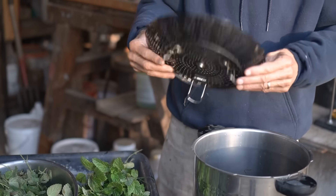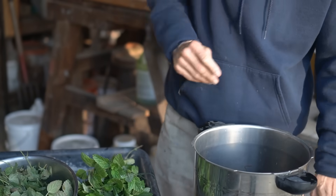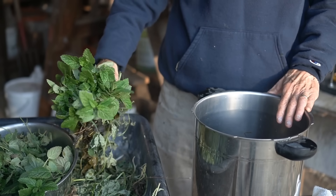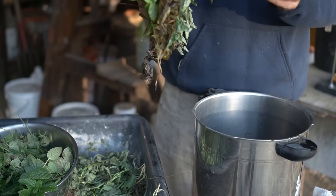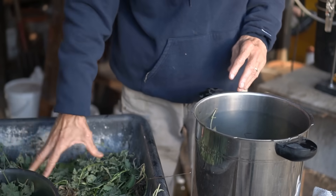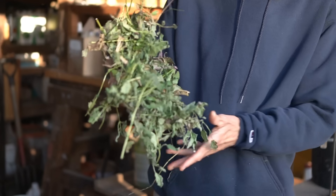In order that things don't burn, I place a strainer in the bottom, and I collect rainwater during the year — that's what is making the steam. This is lemon balm, fresh, just harvested this morning. But I've found over time that I get much better oil if I harvest it in the evening and then let it wilt.